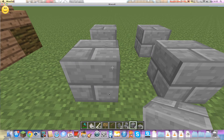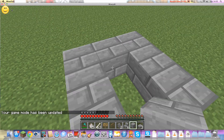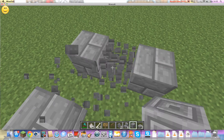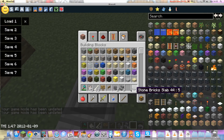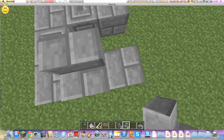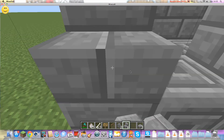First you want to do this. Then use any of these as whatever you want. I'm going to go into creative and get chiseled stone brick. Next, do this, then put stairs like this.